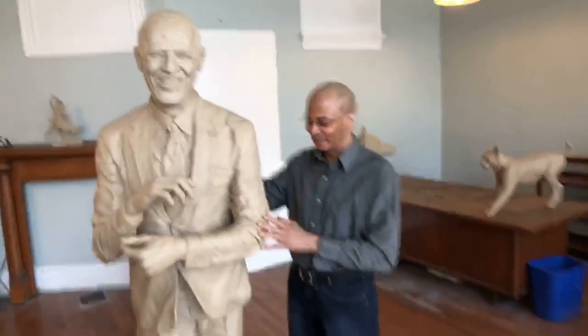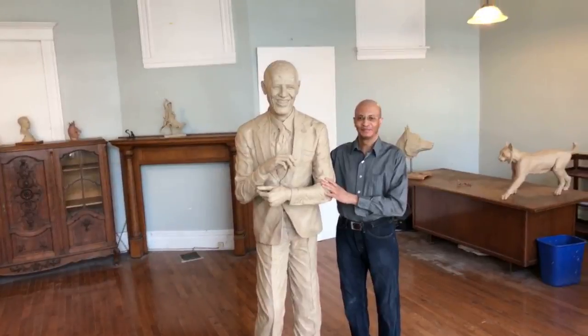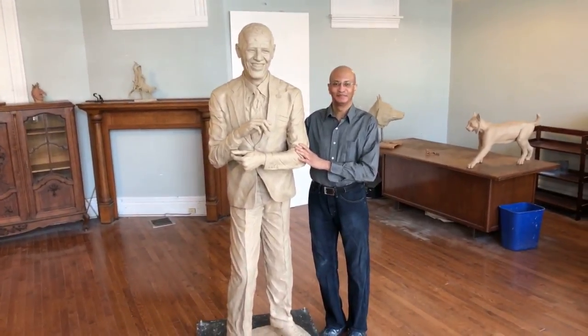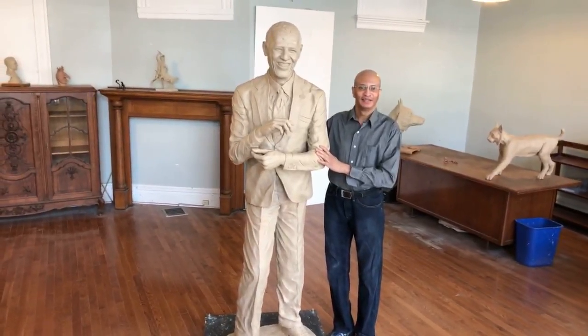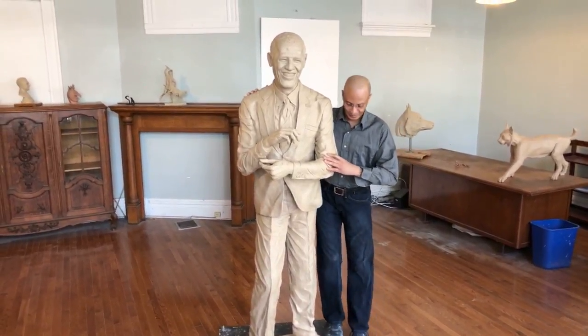Hey there YouTube. Sculptor David Sandefur has been working on a statue of President Barack Obama. This is not a small statue — not a bust. This is full size, full body, over six feet tall. David, you're a pretty tall guy yourself, and you're standing next to this, and even on the platform, it's taller than you.